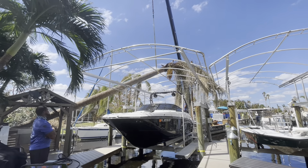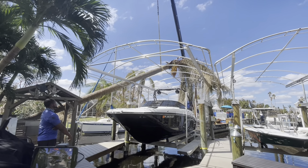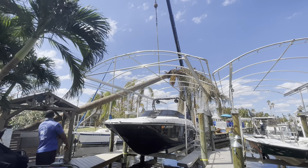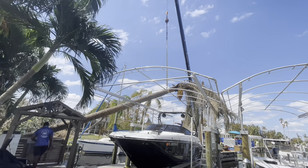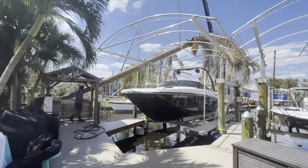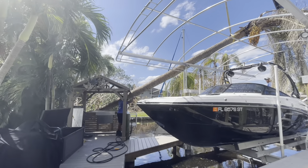These guys are so incredibly skilled. What they're doing here is maneuvering the tree around the edge of the gazebo. It kind of fell and rolled slightly, so they had to move it in a way that it wouldn't pull up on the gazebo. Look at the corner of the gazebo — they're just so skilled with this crane. I'm just blown away.